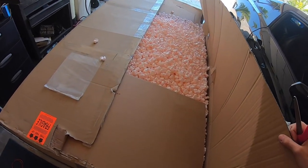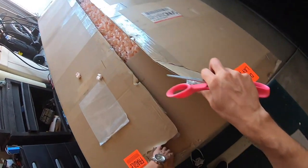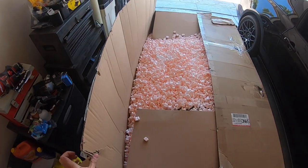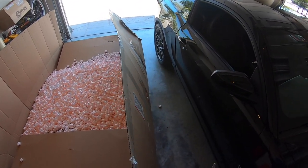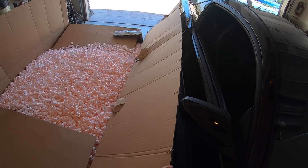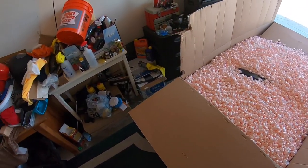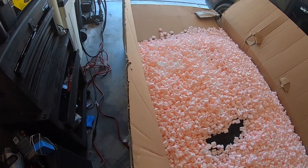Wow, look at all those beads — better be packaged good. I'm going to make a mess, I already know. I've got my ceramic coating so I'm protected, but I still want to take some precautions. Here's what we have with the unboxing of the wide body kit.